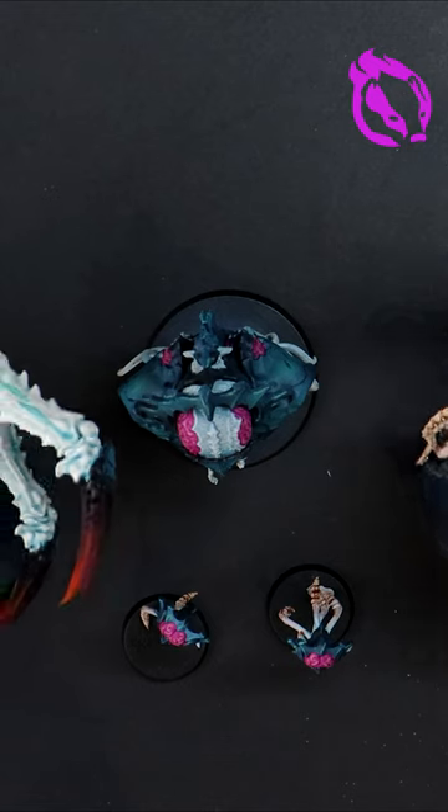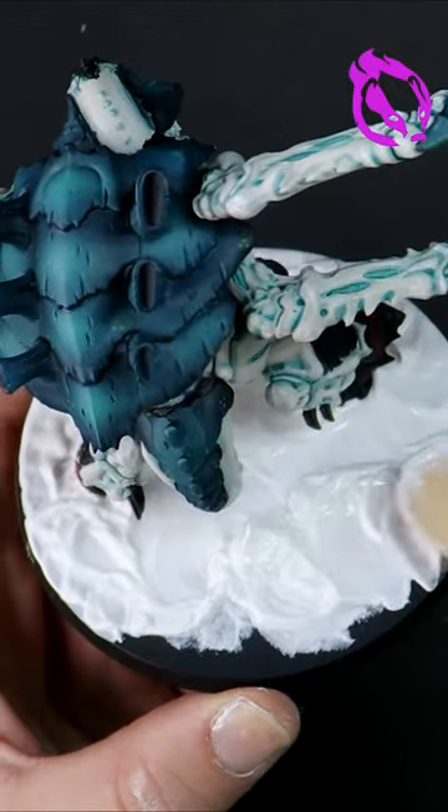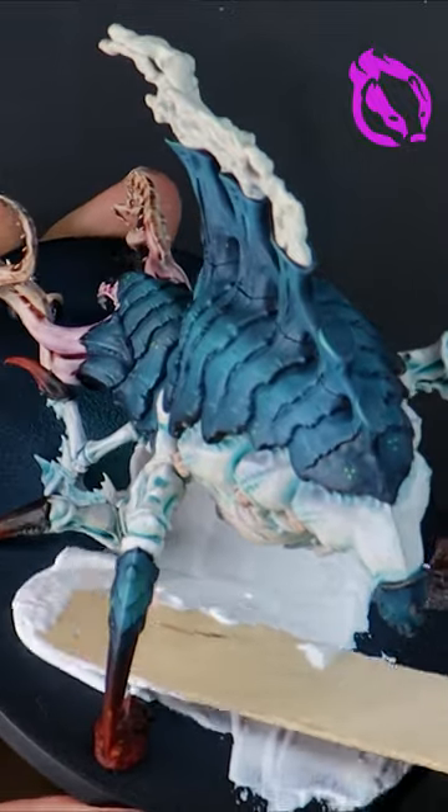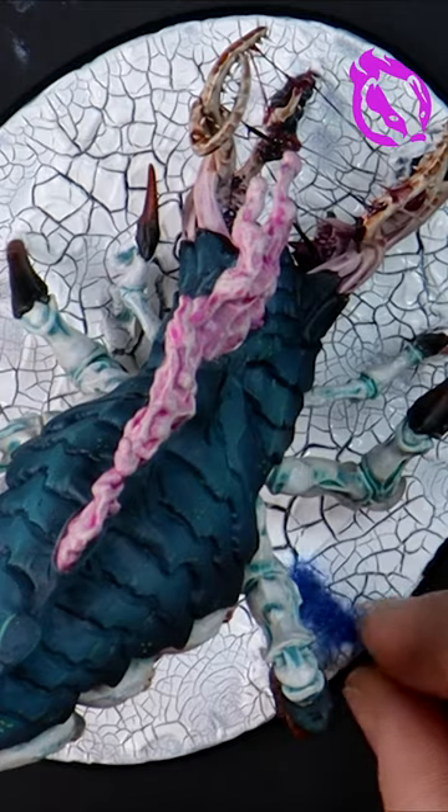Once the models are finished I glue them to the base and they are ready for a thick coat of — white crackle paint, we shall call it. All over the base and leave it to dry. Once dried, look how great this is as a textured base.